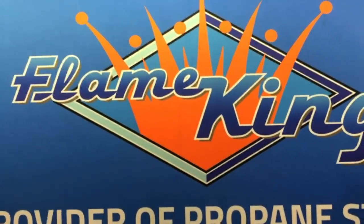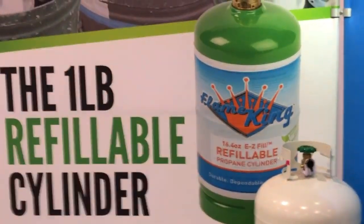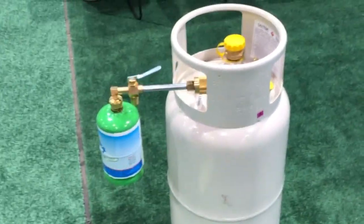Hey, we are at the National Hardware Show in Las Vegas looking at some of the cool things from Flame King. Some of you have seen my video — actually a lot of you have — on the one pound refillable cylinder. It's a cool thing that you guys need to check out if you're using those little things for your ice fishing.